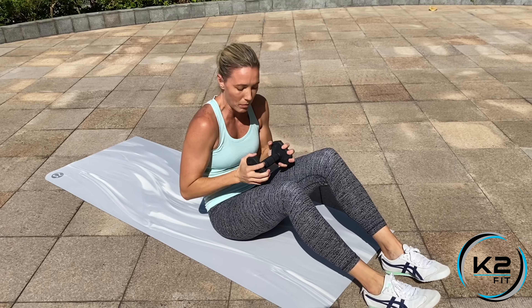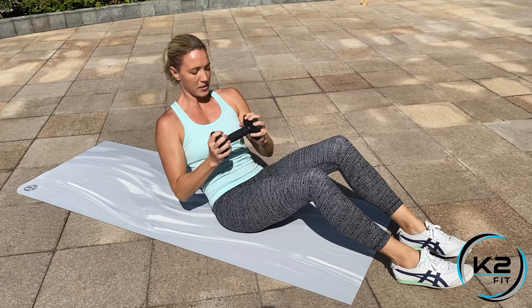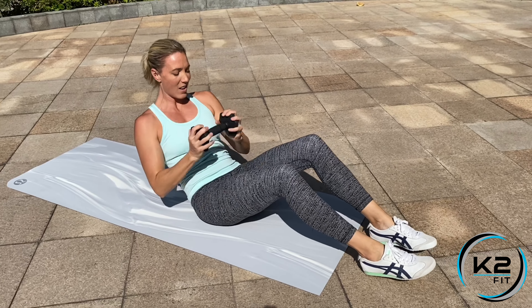Now remember, when you come up, don't come up too far. You want to keep that tension on the abs. So come up to the hold, twist, get those obliques fired up, and back down. Get that hold position so your abs are really working throughout the whole movement as you're twisting side to side as well.